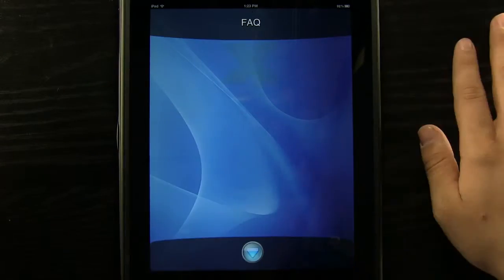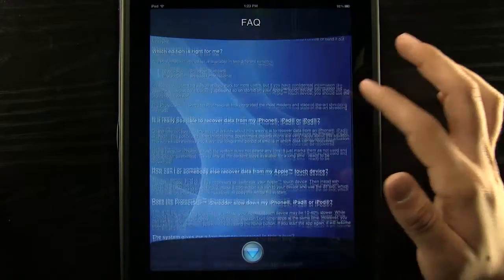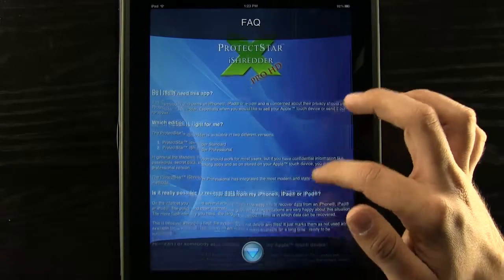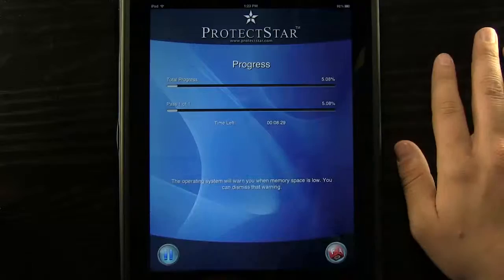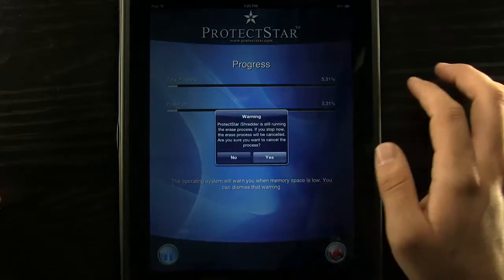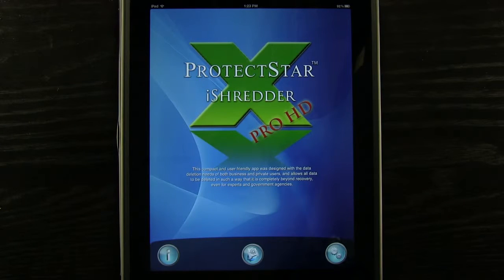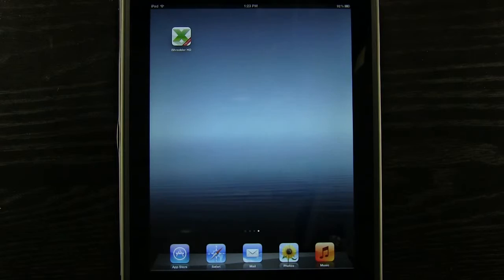At any point you can press the frequently asked questions button to view FAQs about this app — things like do I really need this app, which edition is right for me, and all that information. We can pause it at any time as well, if it's going to take a little longer than expected and we want to wait until later in the day. So once again, this application is available for the iPad. It's called ProtectStar iShredder Pro HD. If you like it, be sure to pick it up in the app store.